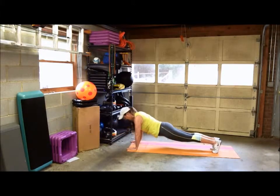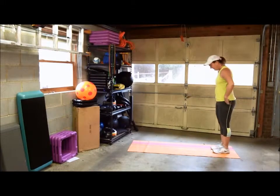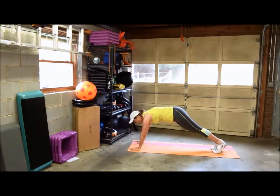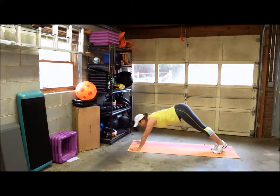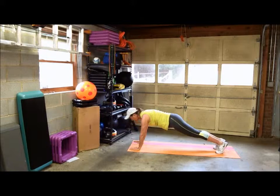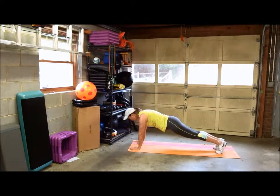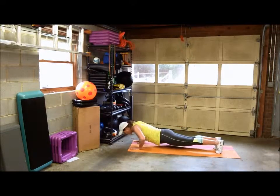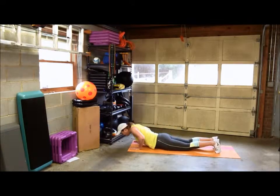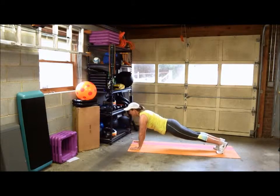When you're doing your push-up, remember that in the plank position your butt shouldn't be sticking up and it shouldn't be sagging — keep your back neutral and aligned. Maintain that alignment when you go down into your push-up and back up. When you go down, don't lay flat on the floor or dip your head. Sometimes it's a good idea to look forward so you're not dipping with your head either.